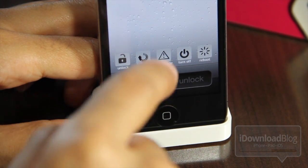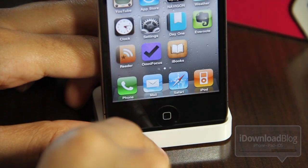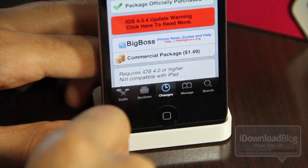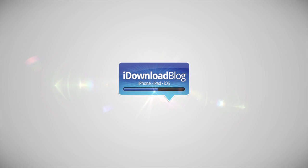So folks, that is PowerLock. You get five low-level toggles: unlock, respring, safe mode, power off, and reboot, all conveniently placed on your lock screen. It is available on Cydia's Big Boss Repo for $1.49. Let me know if you try this out and what you think in the comment section. This is Jeff with iDownloadBlog.